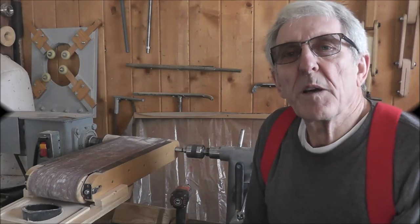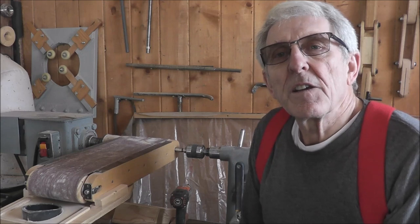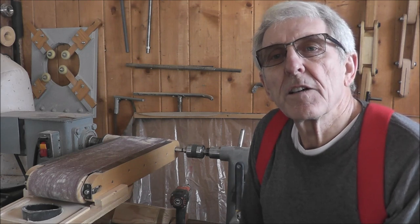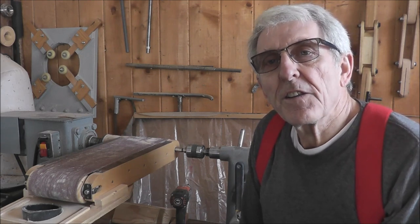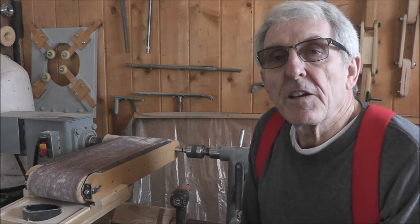Hello friends, welcome to my YouTube channel where I share many great ideas. This is an introduction to the construction of my sander that I introduced last spring.